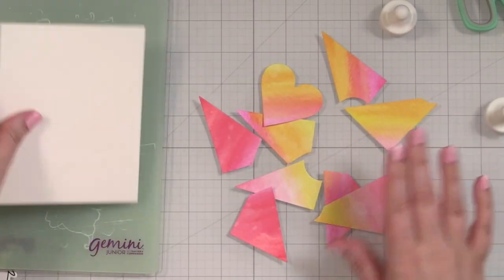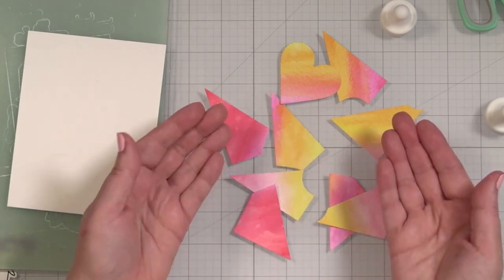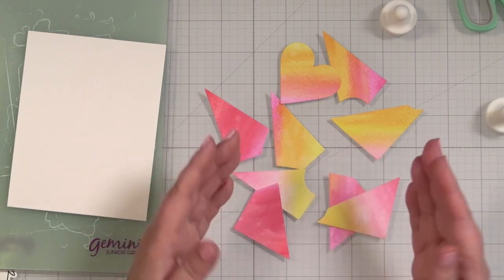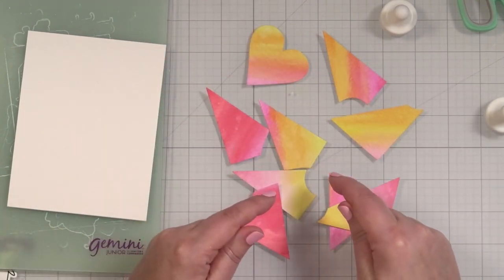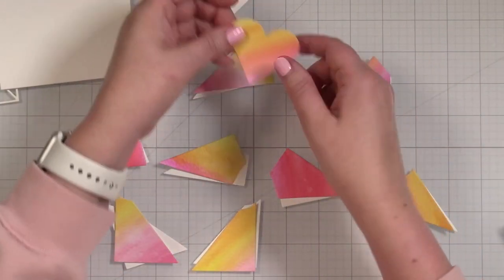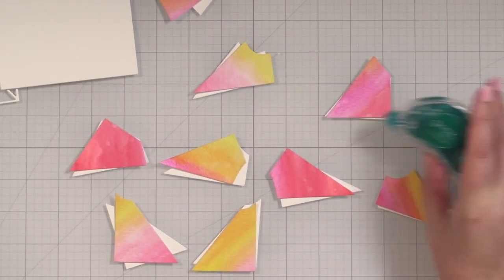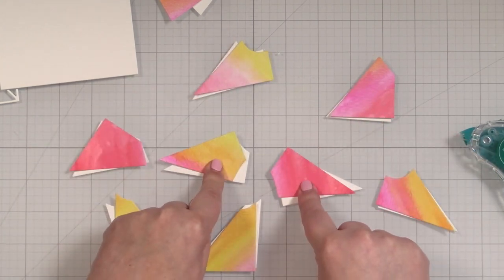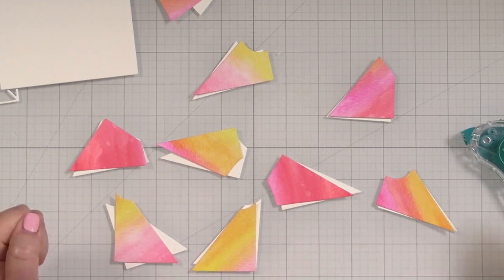I am going to cut myself out another set of these in white only so that I can build up dimension. You can see how there'd be no way I would be able to cut through multiple layers. So let me go ahead and cut so we can start gluing the pieces together. Now that I have doubles of each, I'm going to use dot runner to glue the colorful pieces onto the white pieces and I'll put on some music so that we can speed through this.